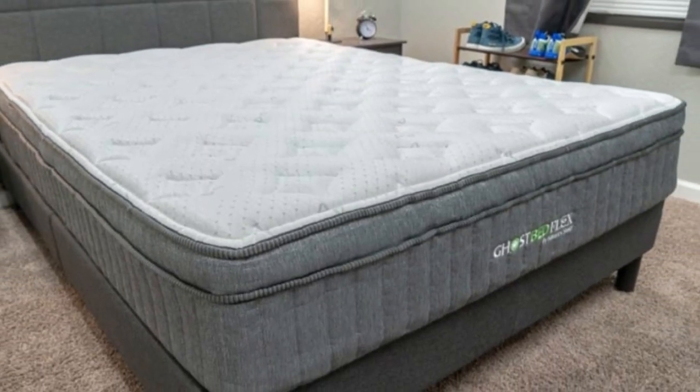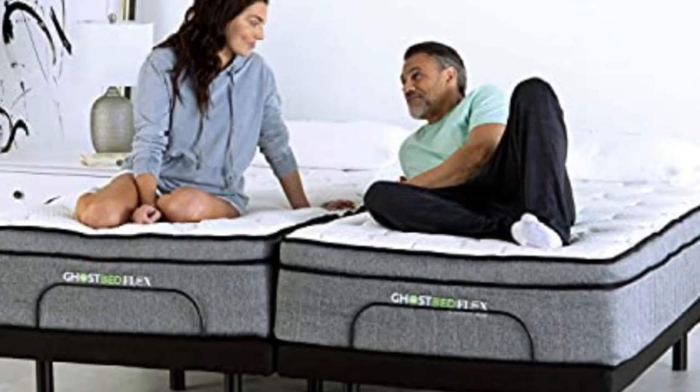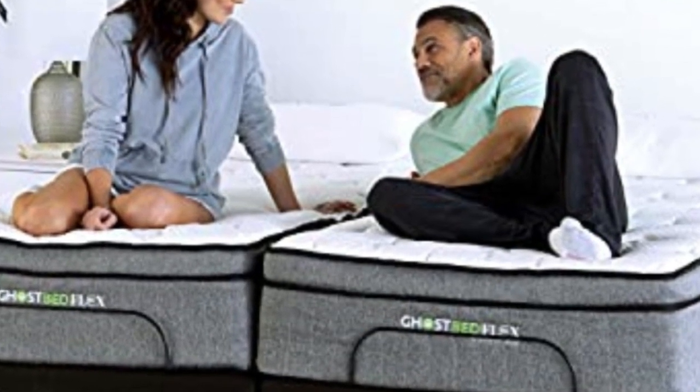Cons: It's more expensive than the other beds on our list. Not worth it for people who don't sleep cold.